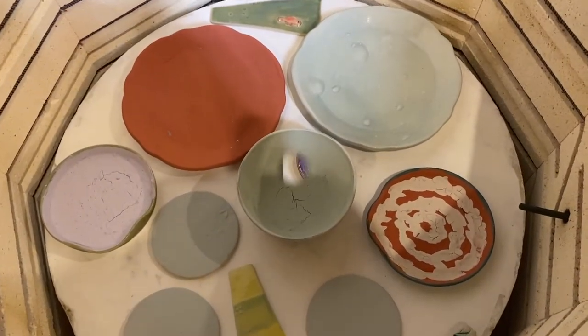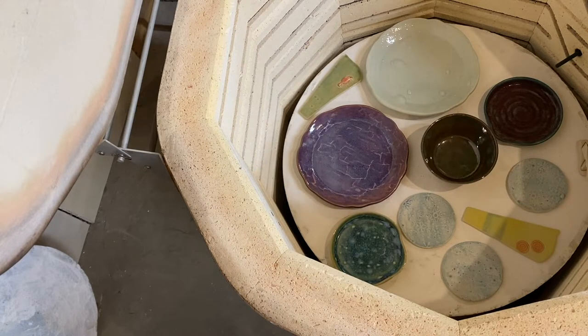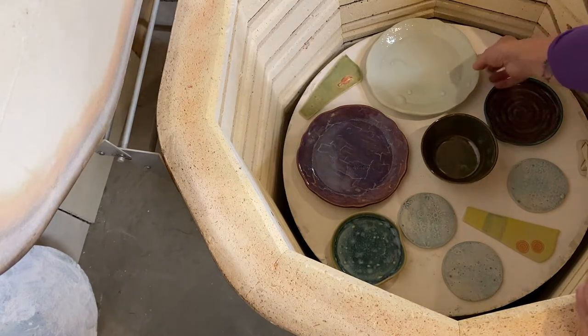We'll close her up and see what happens. Okay, so I got the kiln opened — let's have a look inside and see what happened. This is mostly refires. My kiln temperature right now is 88 degrees, but I think it's okay to take stuff out. So this plate, I guess we'll start with it.